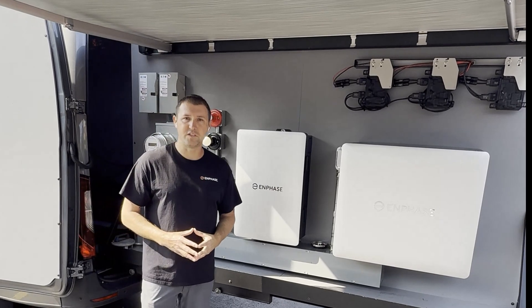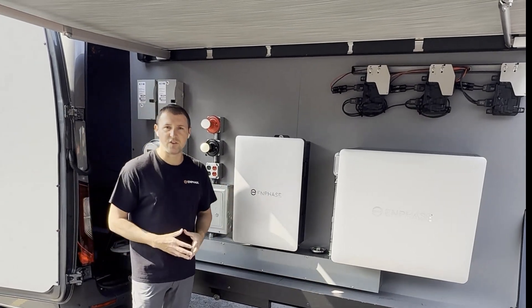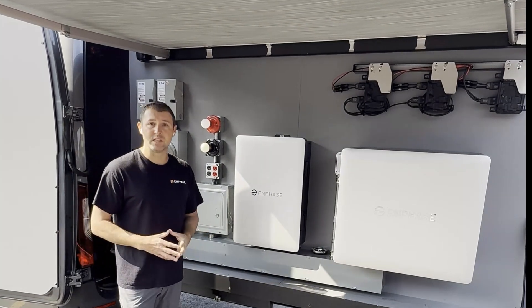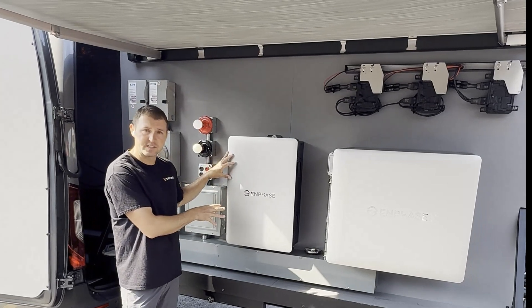Hey everyone, John with the InBase screening team. We're out here today on one of our training bands showcasing our new fourth generation product. Today we're going to cover some installation best practices, specifically around our Combiner 6C.